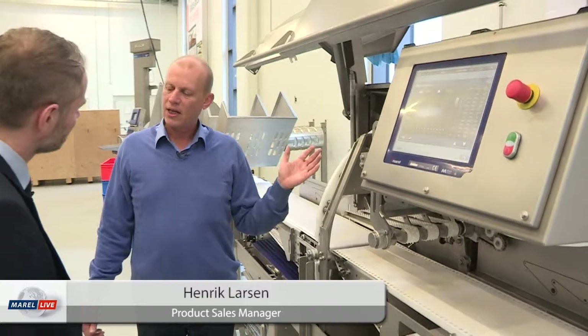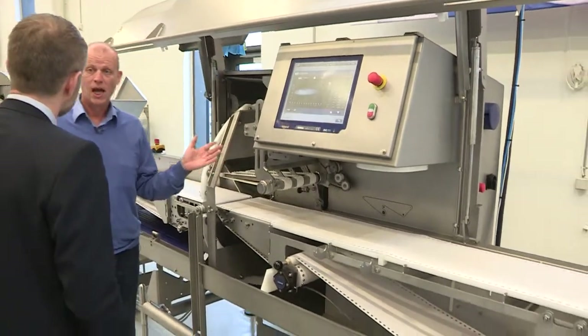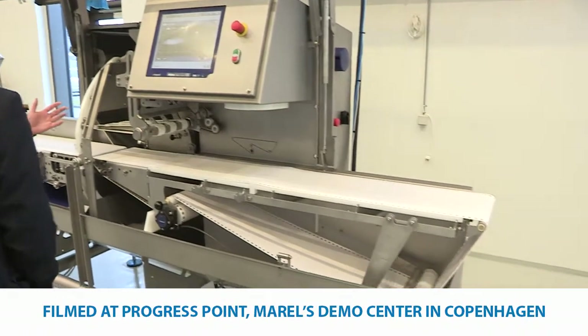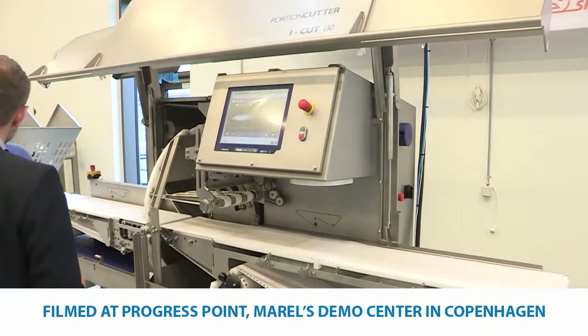Here we have the new portion cutter iCUT 130. Tell me about the portion cutter. It's the latest generation of portioning machines available for Marel. We have taken the best from our previous version of portioning machines and built it into one new machine, and we have even added new features to this machine. What are the new features?